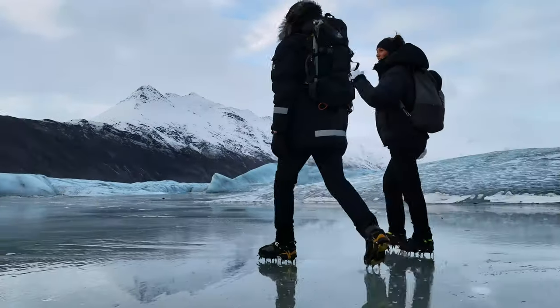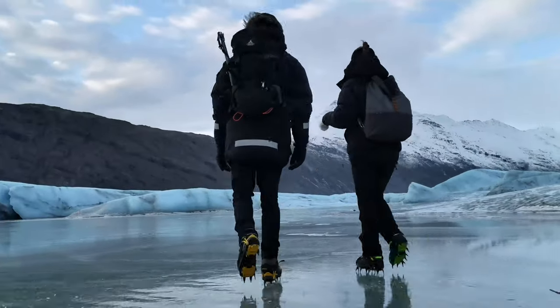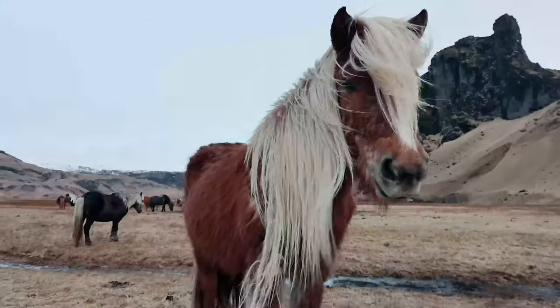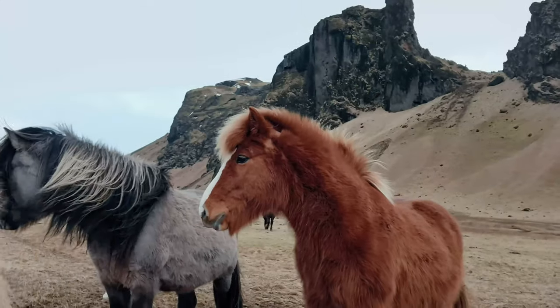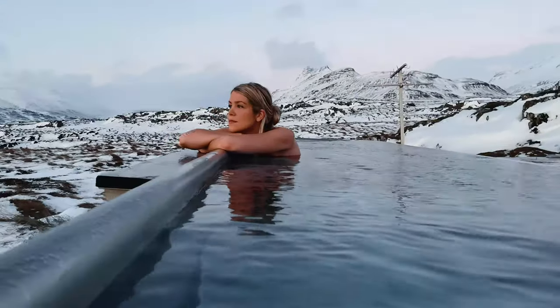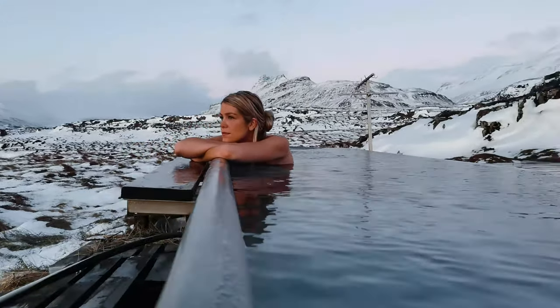One feature that I tried out is called tracking shot. That means I can select the subject I want to have in the center of the frame and the photo will automatically keep that subject there. So even if I am moving or the subject is moving, the phone automatically tracks that subject.